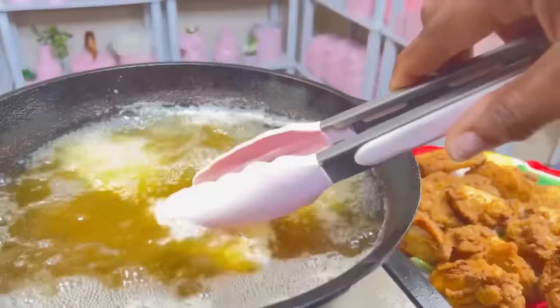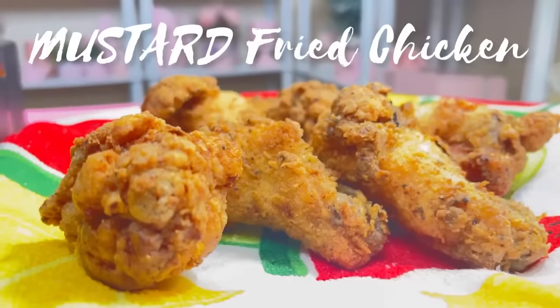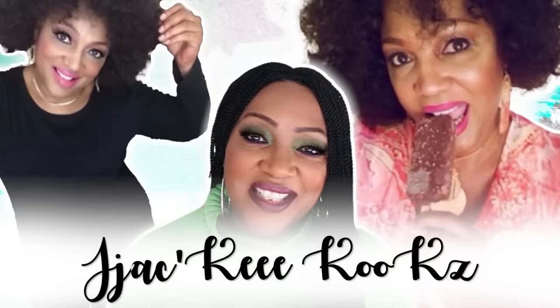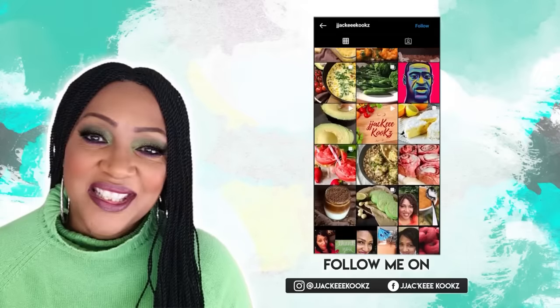If you've never had mustard fried chicken, you are in for a treat. This chicken is like no other chicken you've ever tasted. What up guys? Jackie Cooks here. Thank you so much for tuning in today. You are in for a treat today, I promise.